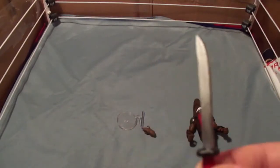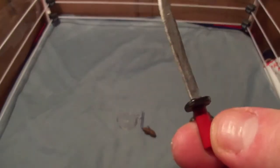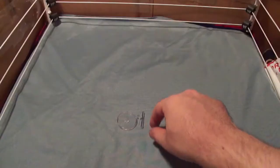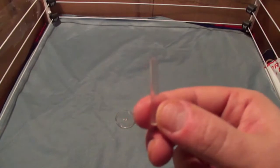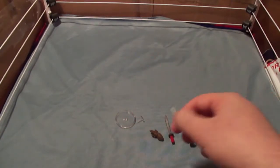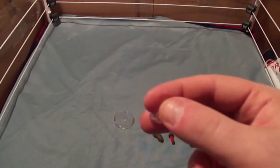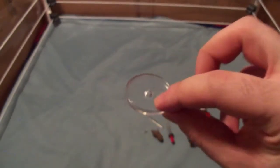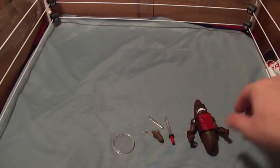Here's Dr. Doodoo's sword — it's got a nice sort of rusted silver look, black hilt, and red handle. Now here's the clear stand for Dr. Doodoo, the clear stand for the little shit, and the base.